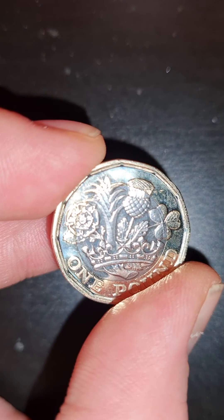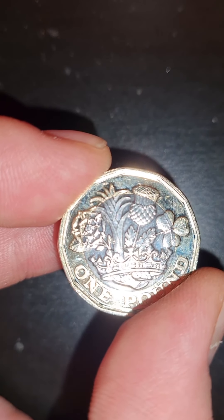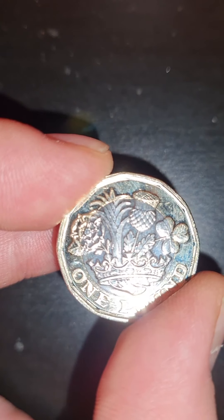I've checked and it all lines up and everything. It's a really, really nice coin. First one. I think if I remember rightly, it is about a 25 million mint, so it's not really uncommon. But yeah, it's just nice to see the first one into circulation that I've seen.